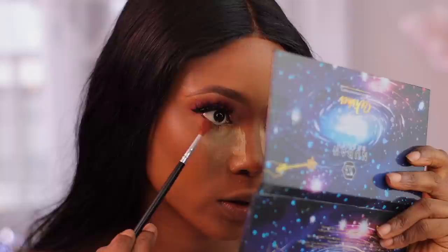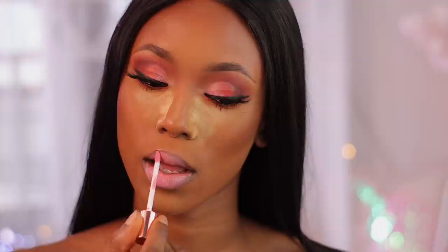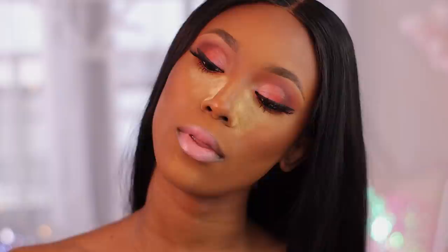I just had to pop on a pair of lashes. I'm going to do the same thing I did on my crease along my bottom lash line and apply those colors. Now I want to start swatching all three lip gloss shades they sent me. The first shade is Tinsel, the next shade is Bow, and the last shade is Daisy.